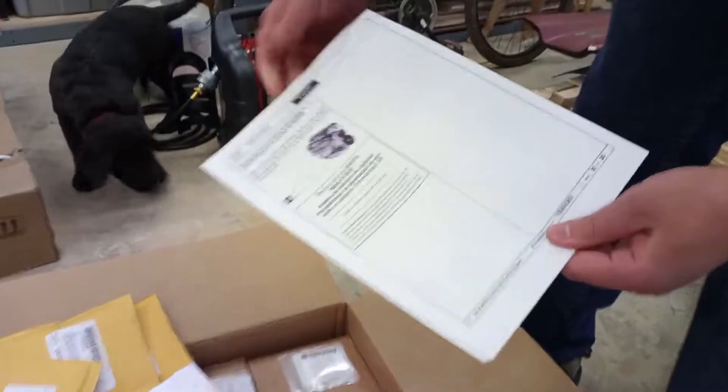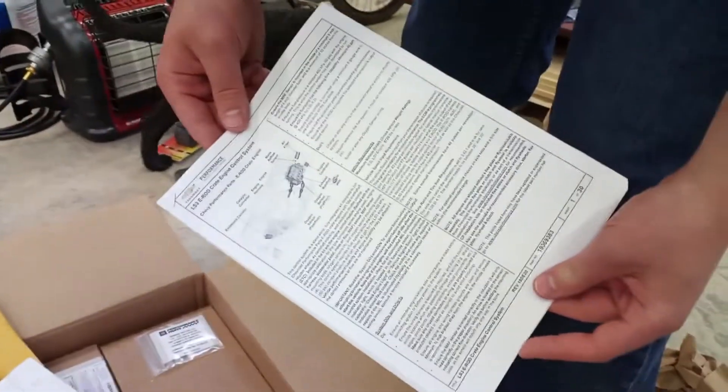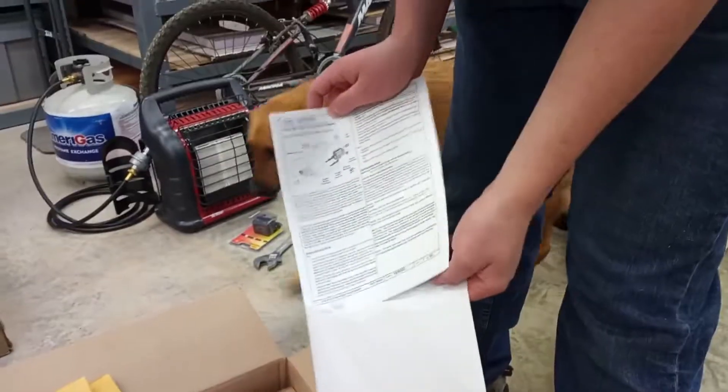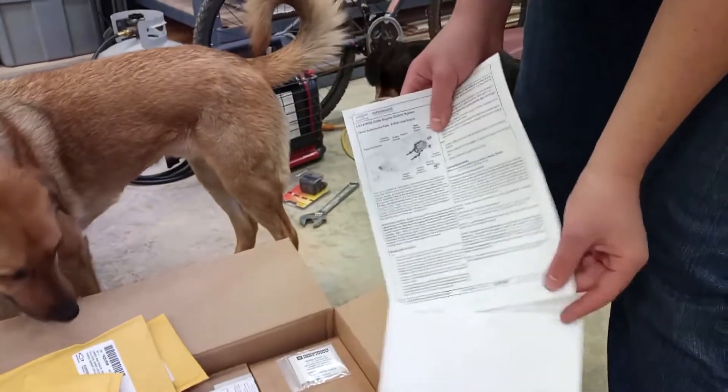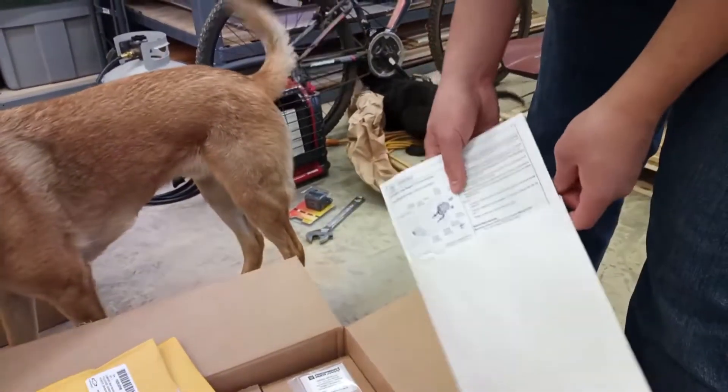The dogs you see before you are Shadow and Chewy in the background. Shadow is only a few months old at this point, and he immediately finds some paper that he wants to drag off under that bike and start chewing on.